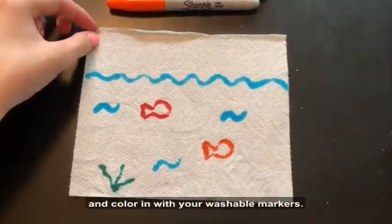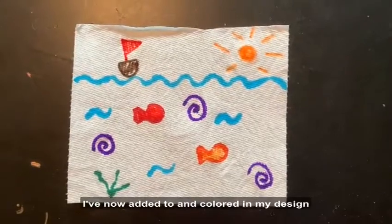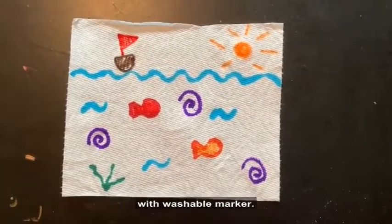You'll use this outline and color it in with your washable markers. I've now colored in my design with washable marker.